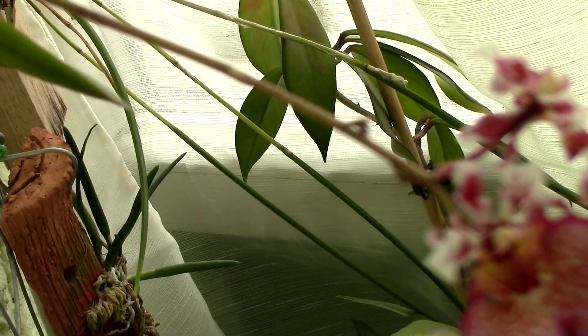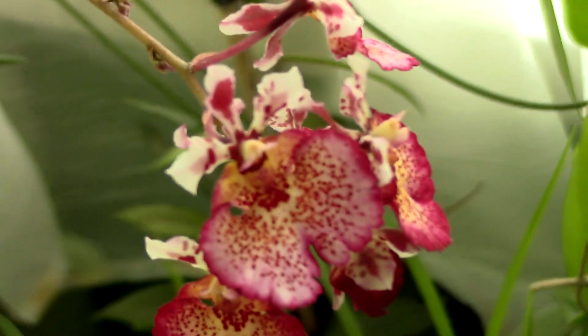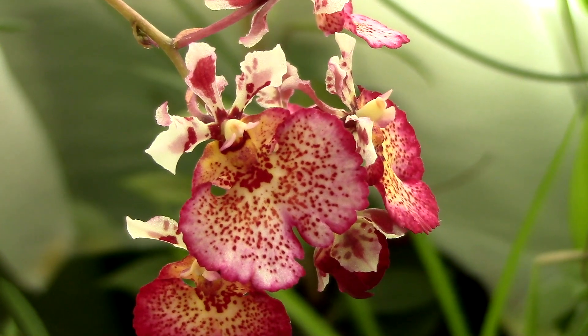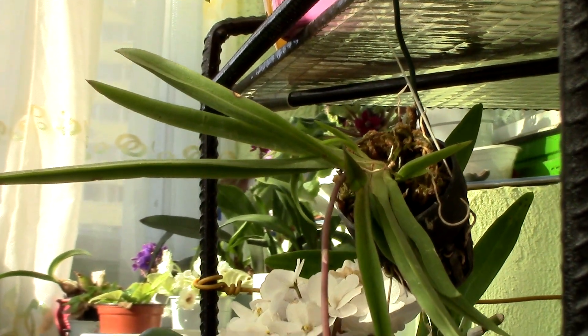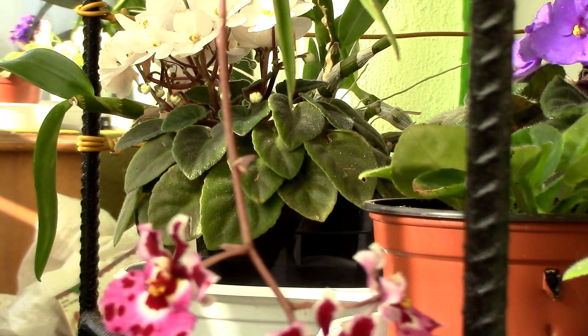Let us start with potting media and the way we can grow them. These orchids are epiphytic, which means they like to have a lot of ventilation around their roots, rather than being suffocated by a very fine and wet soil. There are various ways to grow them, and they can do well in many styles of potting methods. For this reason, I find them to be quite versatile.